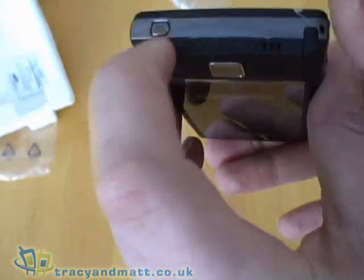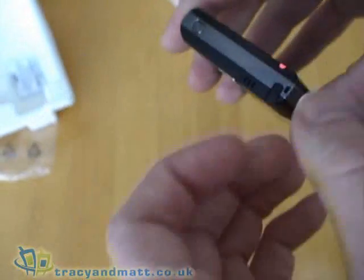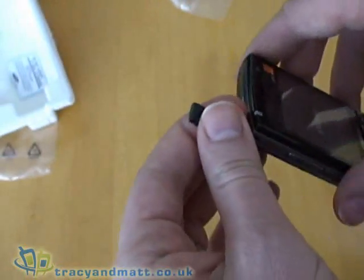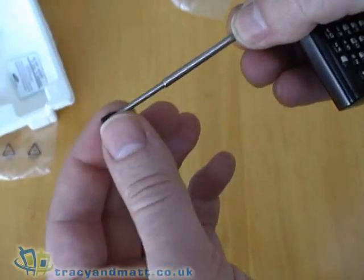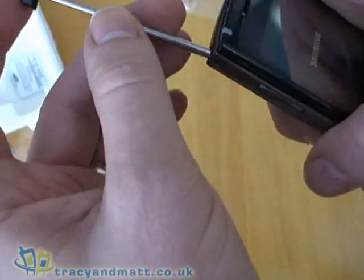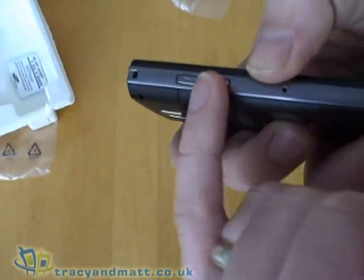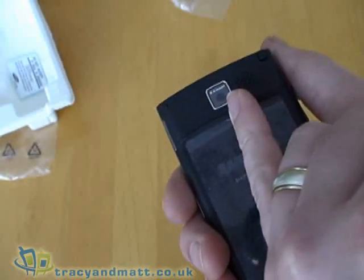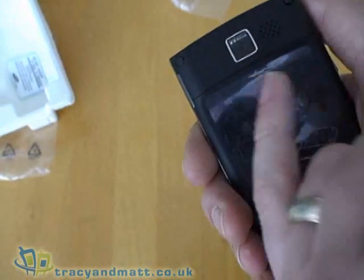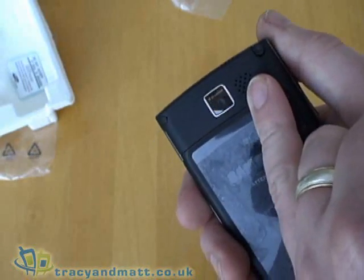On the top we have the power button, which I'm going to press to power the device up, and the home for the stylus — because this isn't a smartphone device, it is actually Windows Mobile Pocket PC, so there is a touch screen. There is an up/down volume control, nothing else on that side. On the rear we have just a standard two megapixel camera, no flash, no mirror for taking pictures of yourself, and a grille over the loudspeaker.